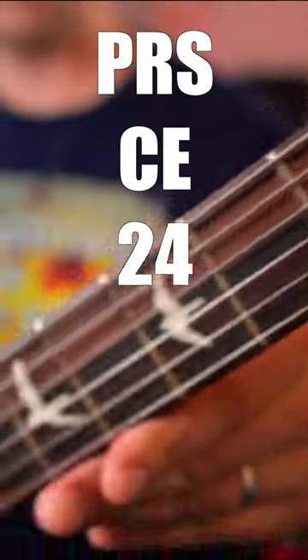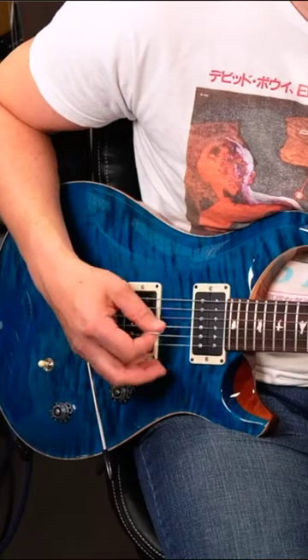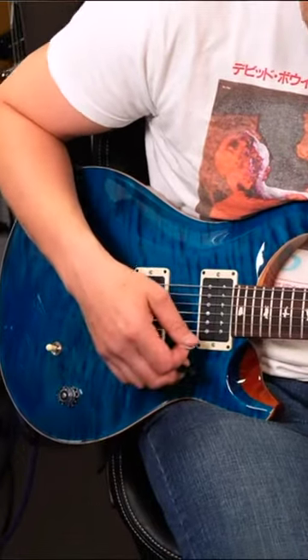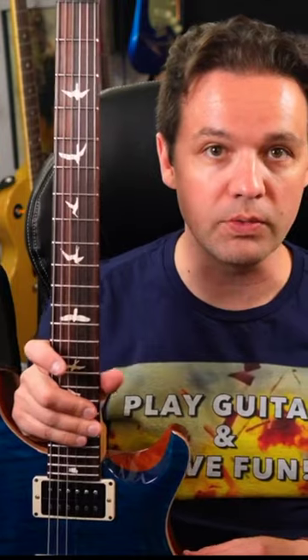PRS CE24. It doesn't get much better than this. How's the family? The guitar family — I don't care about your real family. It's just so nice to hold and play.